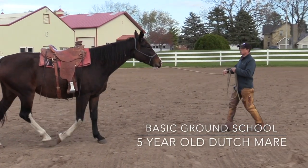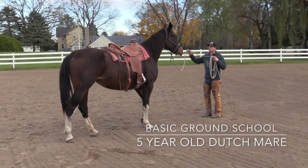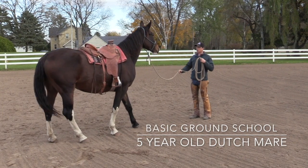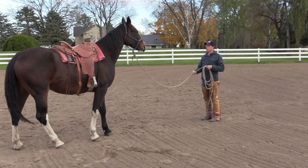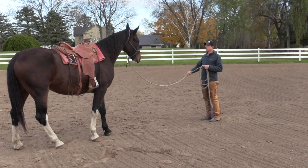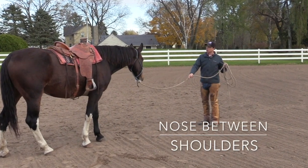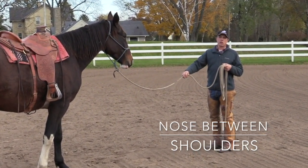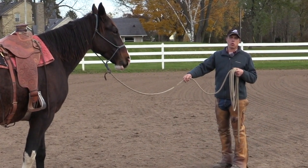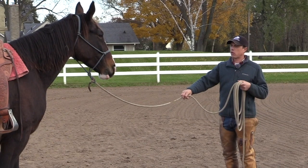Does she come forward with life, or does she just kind of come forward dull and not so enthusiastic? If I turn towards the horse with my frontal plane, I really need her to keep her nose between the shoulder, and I'd like to set the rope up with just enough slack or belly so that if she did take her nose to the right or left of her shoulder, I'd be able to encourage her to come back center again.